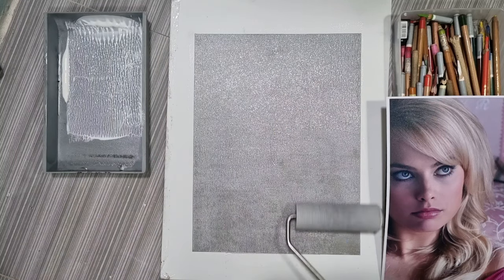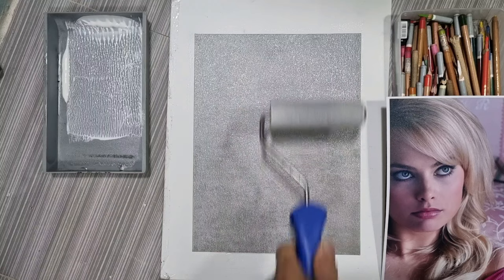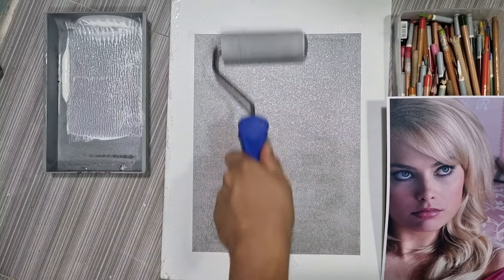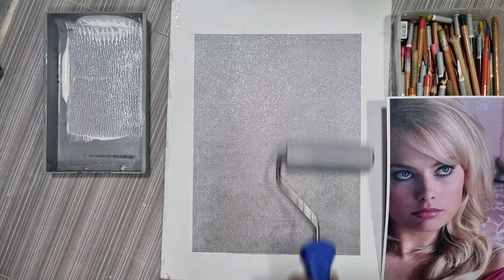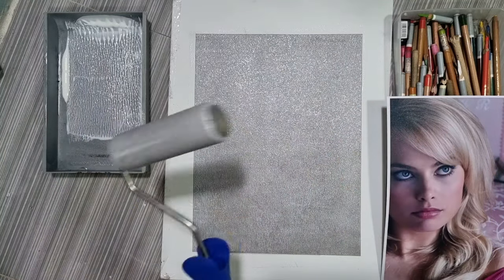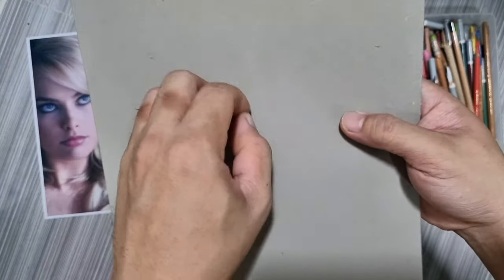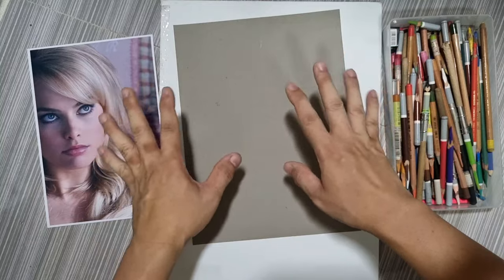That's how easy it is to make our own sanded paper, because sanded papers on the market are really hard to find and can be very, very expensive. Our homemade sanded paper is ready — it dried really well and it already has that sanded surface, the grit we need for our pastel pencils. Our reference is ready, our pencils are ready, so we are ready to do a good portrait.